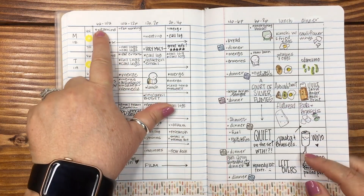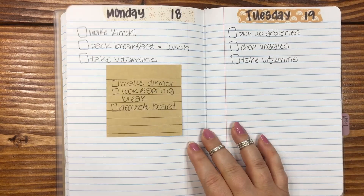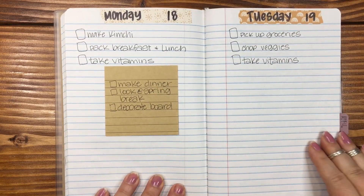I wrote down the book I'm reading, the movie or series we were watching, and then these two were lunch and dinner, which I really, really liked a lot. Then just a strip of washi down at the bottom. And for the times at the top, I started at 6 a.m. and ended at 8 p.m.